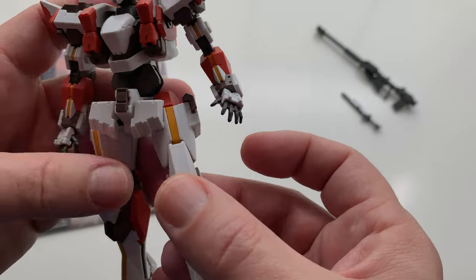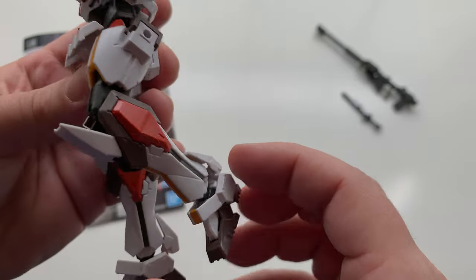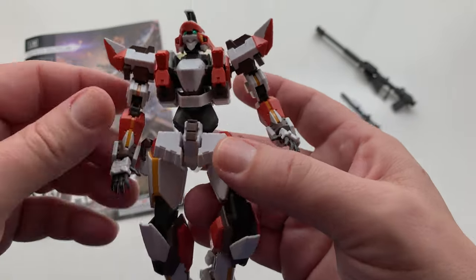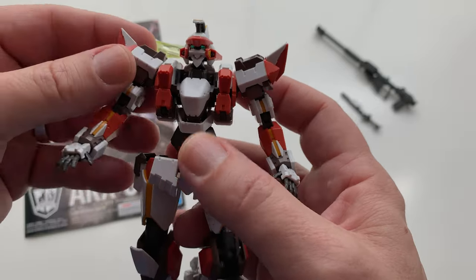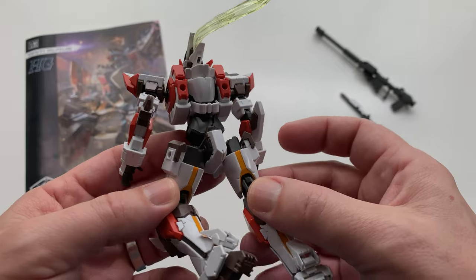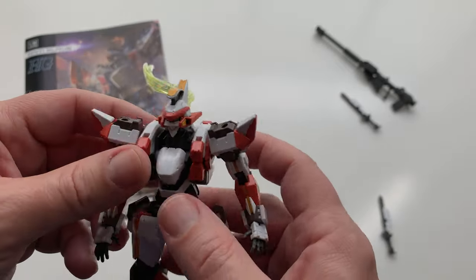Assembling this was a lot of fun in the same way that a lot of the best HG or similar kits are — where you're just kind of messing with it as you build it and you realize that it has all these neat little gimmicks that allow it to pose and move. It's just really neat what they're doing with modern engineering, toy engineering, stuff like that. And this is a plastic model kit, so it's not technically a toy.